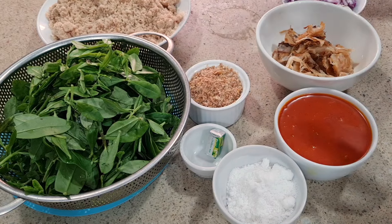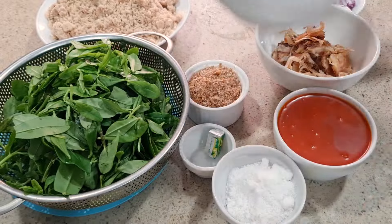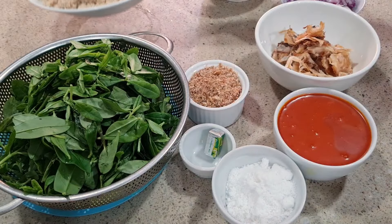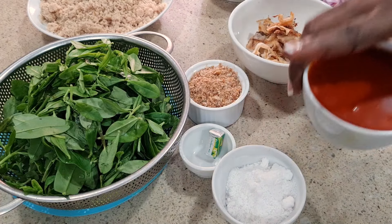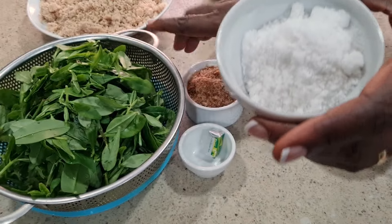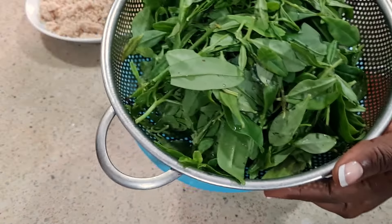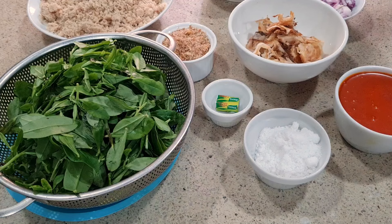For this delicious egusi soup we are cooking with water leaf. We'll be using some fish — smoked panla fish and catfish together. We also have blended melon seed, which we call egusi in Nigeria, some stockfish fillet, palm oil, salt, crayfish, bouillon cube, and of course our washed water leaf.